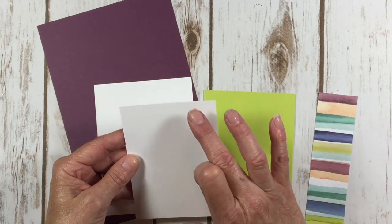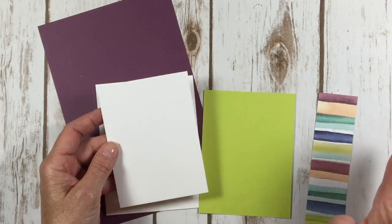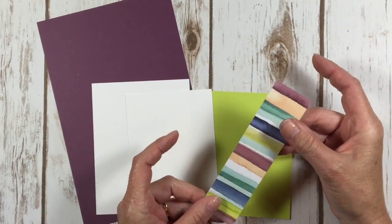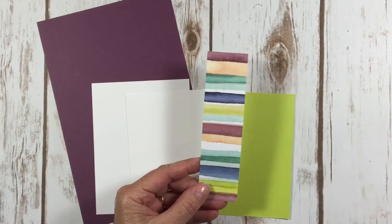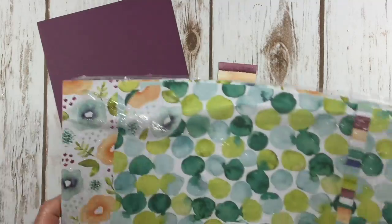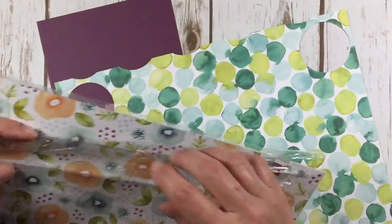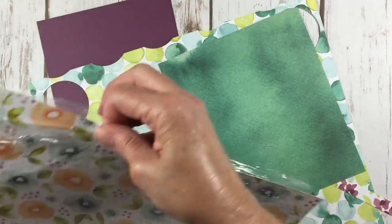Let me see if I can do that math: four and seven eighths by three and five eighths. Math is hard, people! And I've got this beautiful designer series paper — this is one and a half by five and a half. And as long as I'm on the designer series paper, this is called Naturally Eclectic. You can see that I've been using mine, but oh my gosh, it is so beautiful. Absolutely love this paper.